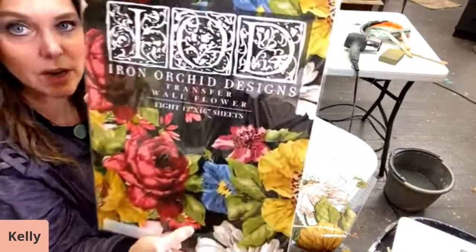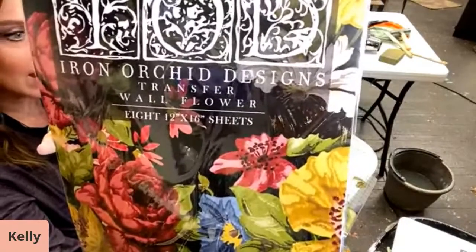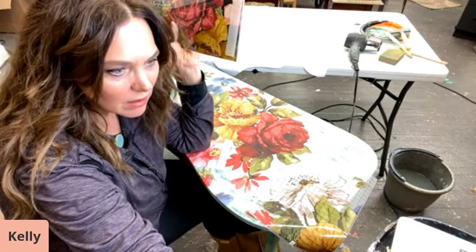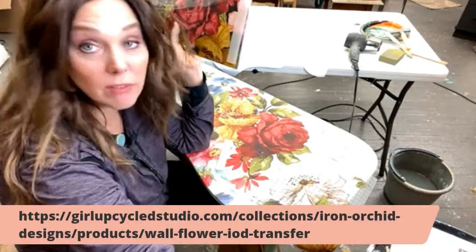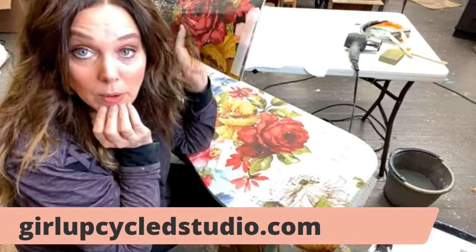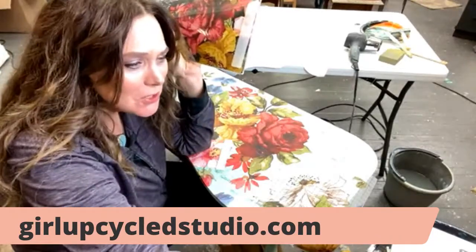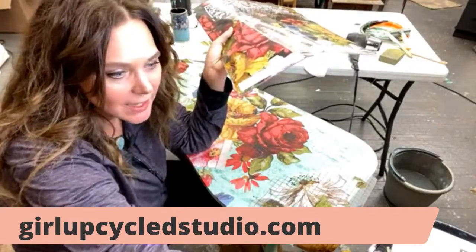We got a little sidetracked with the live feed going out. This one's called Wallflower and you can find it on my website. This is the link to the wallflower — it's not clickable but that's what it looks like. My website is Girl Upcycled Studio. You can go there, hit the IOD products, and it will bring up all the products.